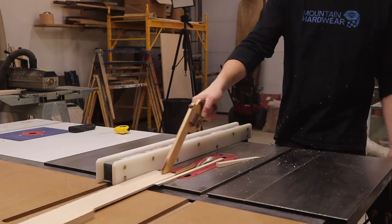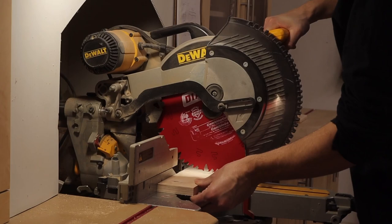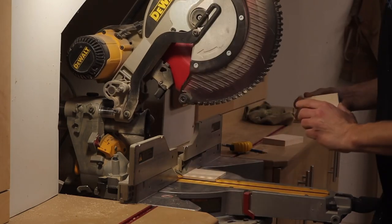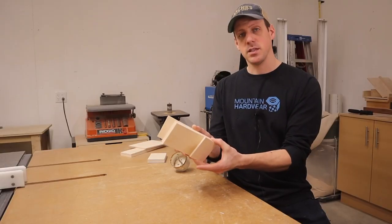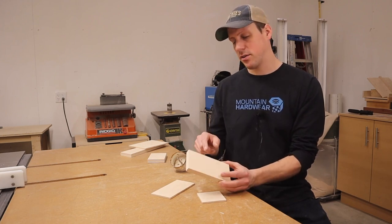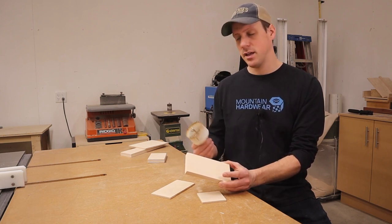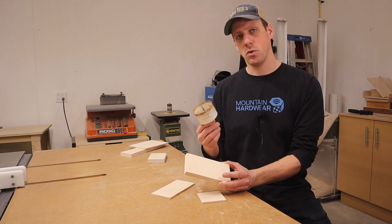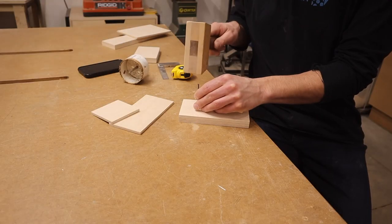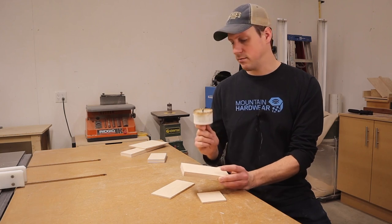Now that we have our three pieces of plywood cut, we next need to drill a hole in our middle layer. On my plans I was planning on a two and three quarter inch hole, but I don't have a hole saw that size. My next size up is a three inch, and a three inch will work just as good. If you don't have a hole saw you could easily do this with a jigsaw, but a hole saw is a lot easier.